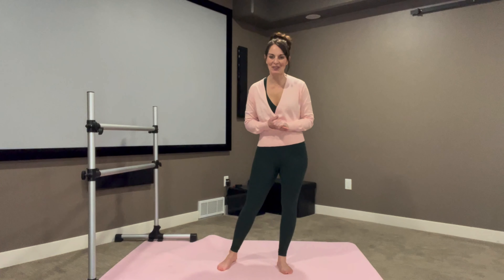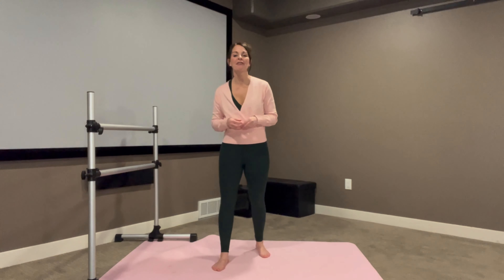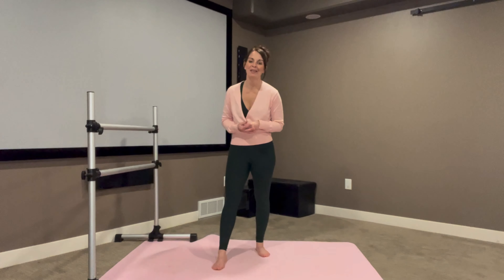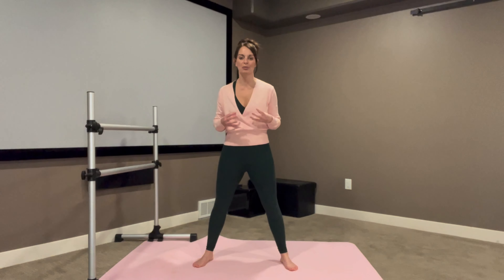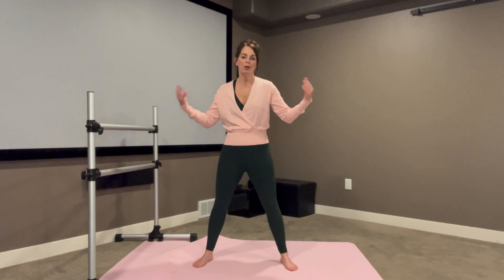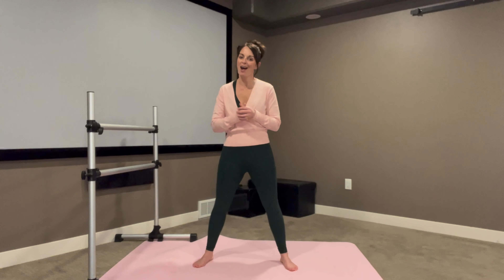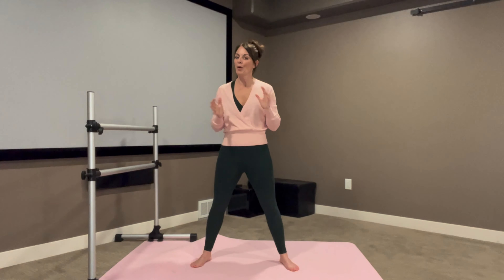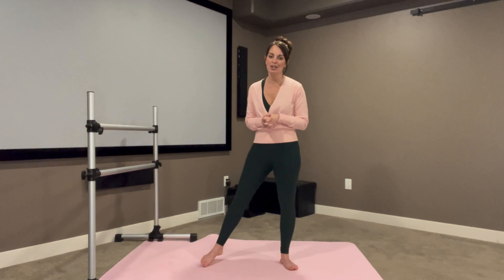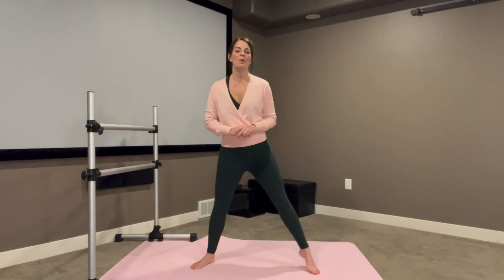Hello, welcome to another virtual fitness video with Hype Nutrition and Wellness. My name is Erin and today we have for you a classical ballet based bar class. This is going to be a total body workout that focuses on strengthening and toning through the legs, the glutes, the core, the arms, everything that we need. Before you start this exercise or any other physical activity program, make sure that you've been cleared with a physician and that you have no restriction on exercising. We're going to go ahead and get started with our warm up.